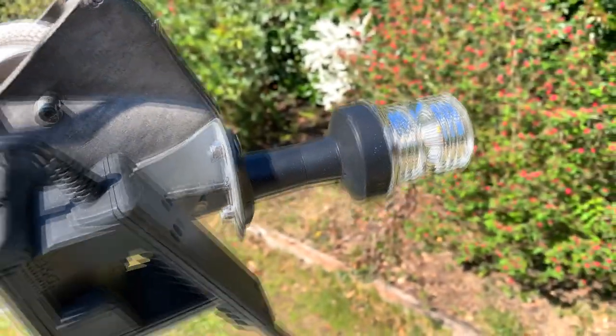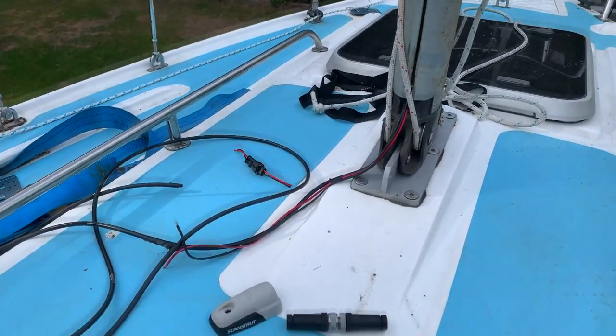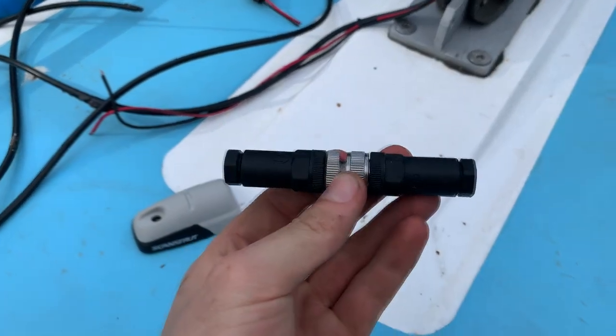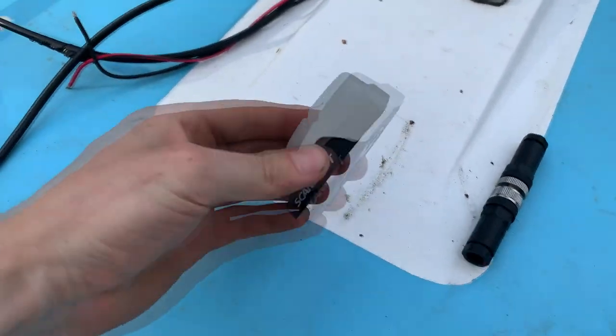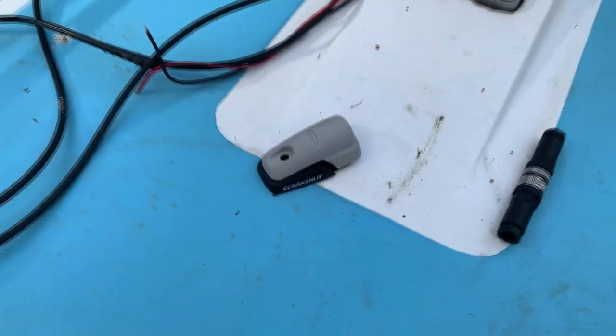So today we've got the install of the connection for the wind vane and also the deck land fitting, so that water doesn't get inside the boat.